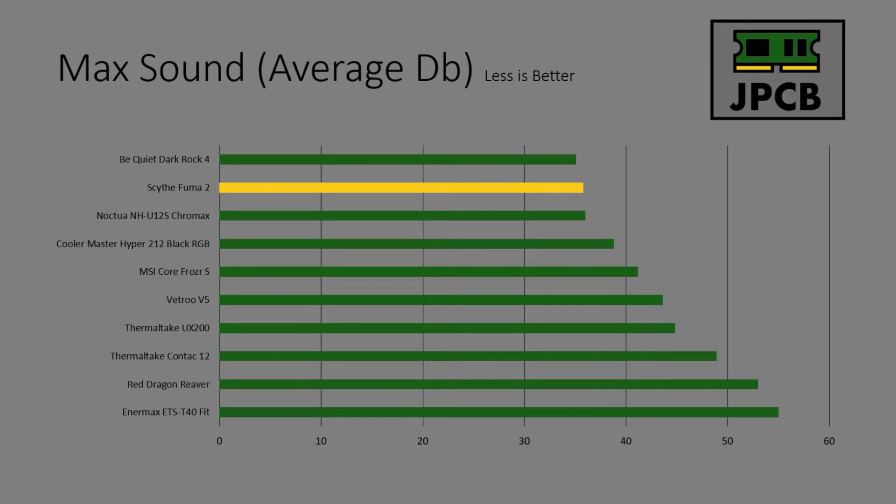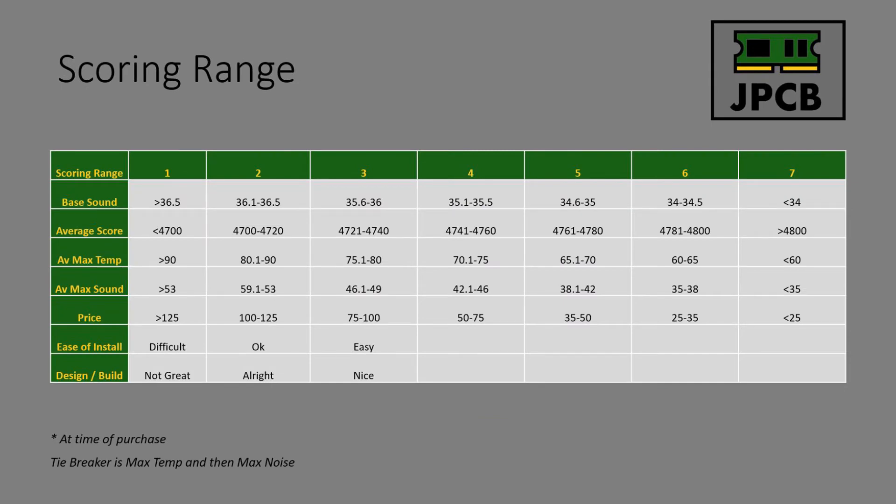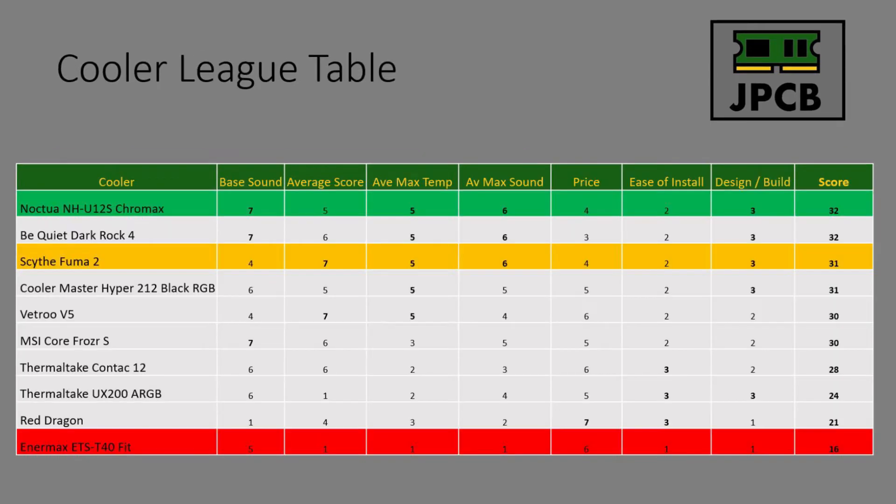Max sound is in line with the Noctua NHU-12S — again one of the better performances. Across all these metrics, this cooler is appearing towards the top of the table on pretty much everything. On the league table, it's right up there with the top coolers. If it had got a slightly better base sound score — very fractional — it would have been champion. As it is, it comes in a very respectable second place.